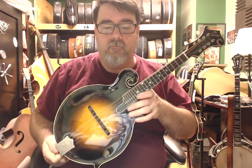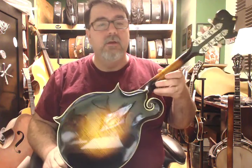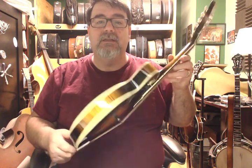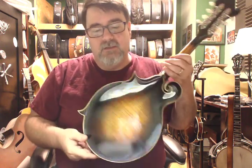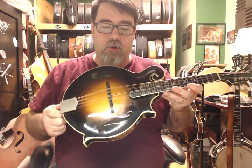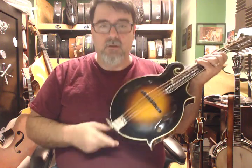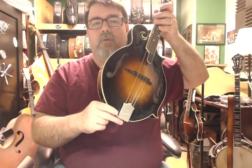We have a Buckeye by Pete Hart in Ohio. It's a 2015 — this thing is gorgeous. This has back and sides and neck that came out of the same tree, and it has a European or Carpathian spruce top. And we have a very lovely James tailpiece. Charles will have some pictures on the web; this is not a good situation with the squirrely little webcam we have going on.